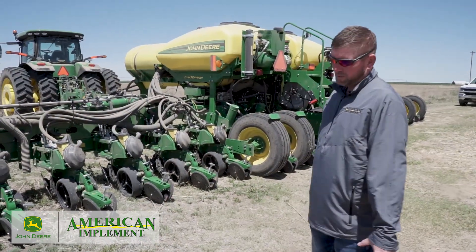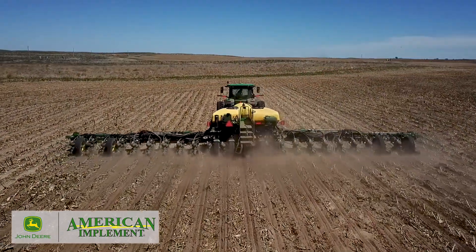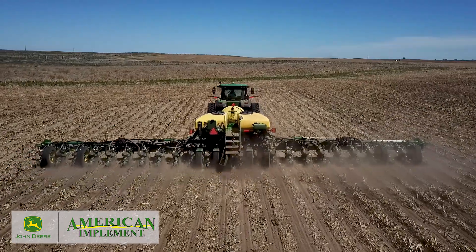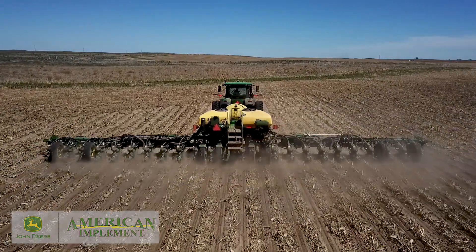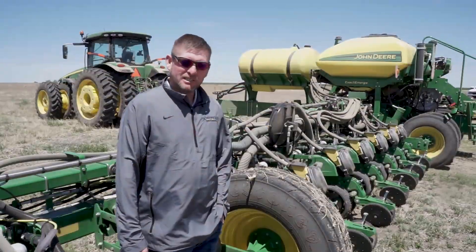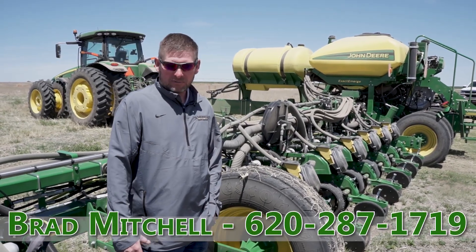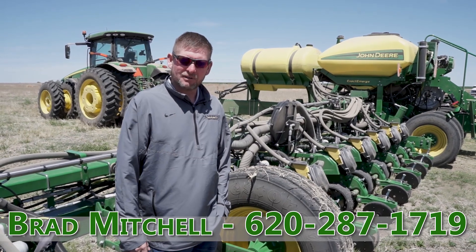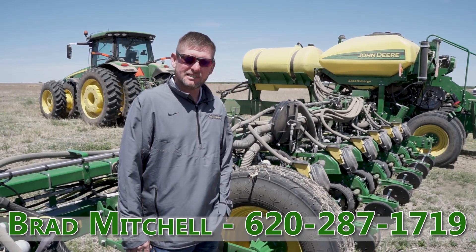This planter is equipped with our CCS system, central commodity system. You can plant for quite a while before you have to stop and refill, which makes it a lot more efficient than your three bushel box models. If you have any questions about the 1775 NT corn planter or our exact rate fertilizer system, give us a call at 620-287-1719.